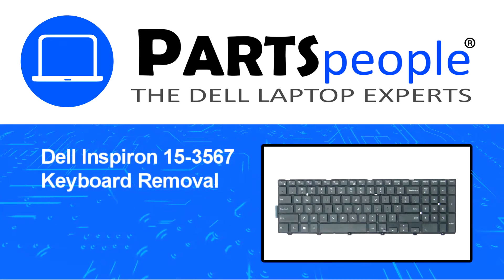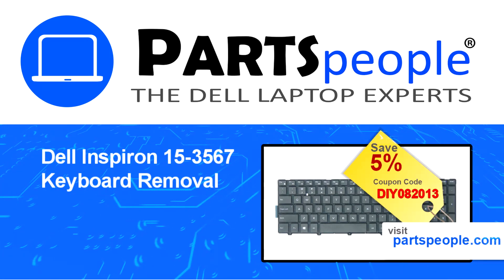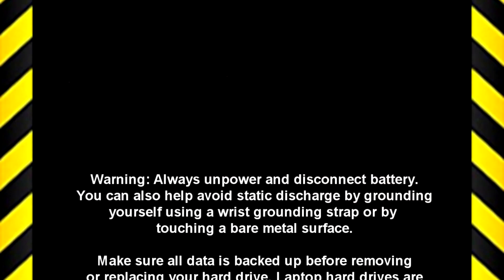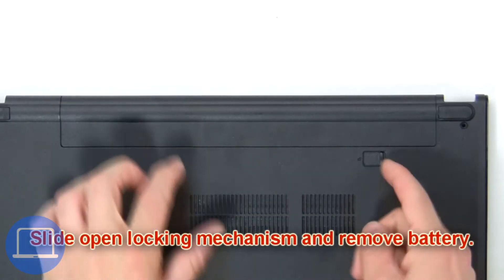Hey, what's up — this is Ricardo at Parts People. In this video we'll outline the steps for completing a part replacement on your Dell PC. Visit our website and use this coupon for a 5% off discount. Slide open the locking mechanism.